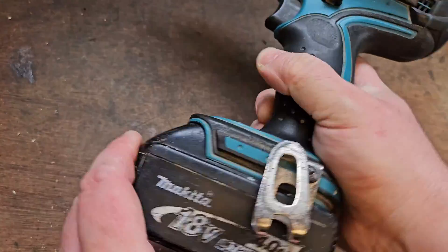Hello and welcome. Today we've got this BHP452. This is an old Makita brush machine, and this one's got an issue.